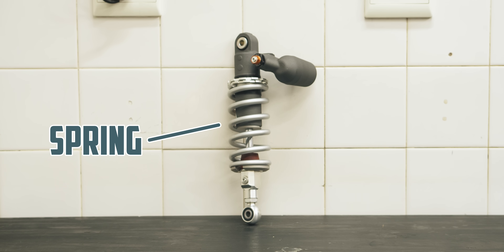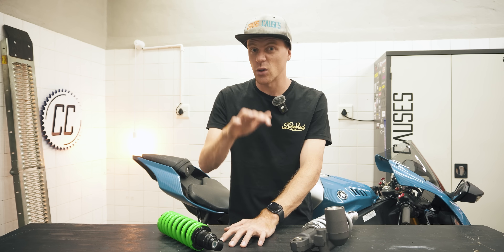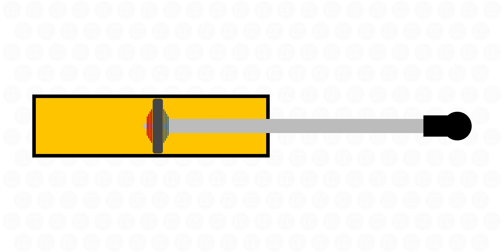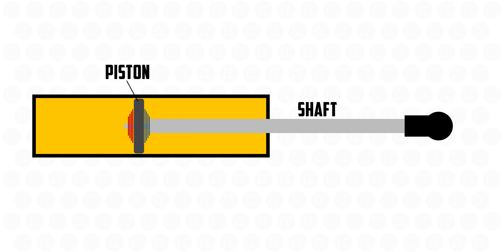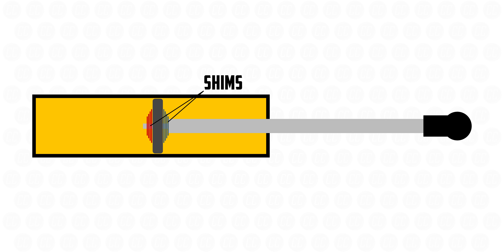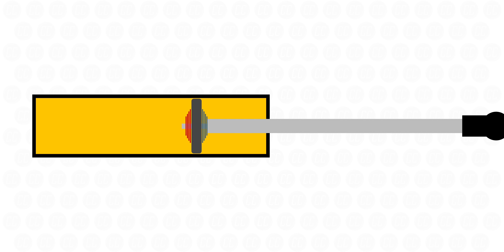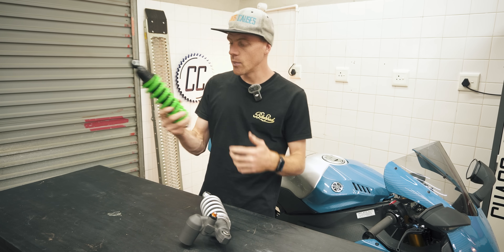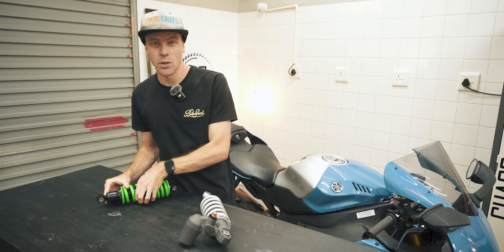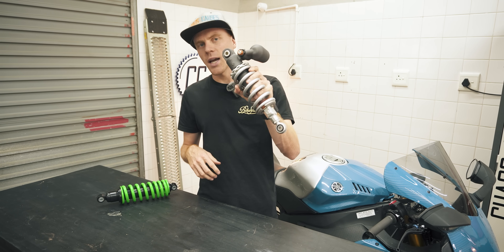First of all, there's a spring. But a spring would just go up and down uncontrollably without damping. So in the middle of the spring is a cylinder filled with oil and a piston on a rod that gets forced up and down inside the cylinder. That piston has a series of holes and shims that restrict how quickly oil can flow through it, controlling how quickly the shock can compress and rebound. But just like everything in life, the basic principle gets innovated over time as engineers push it to its limits — and you end up with a shock that looks more like this.